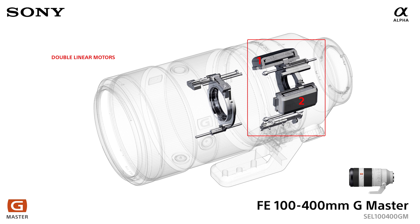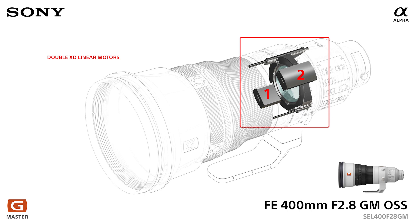Next, the 400mm f2.8 Prime features a large set of XD linear motors — one on each side of the lens. It's a big motor for a big lens, and it's able to push and pull those large lens elements backwards and forwards quickly, quietly, and proficiently to obtain sharp, accurate autofocus.